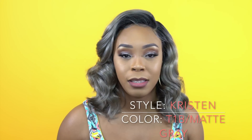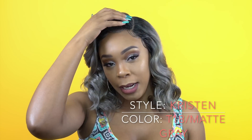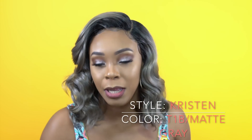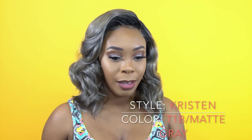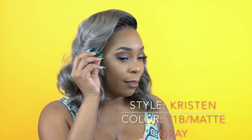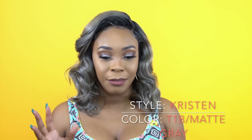I really love the color. It's a gray obviously. You get like dark roots and stuff like that, but it is like a really matte gray and it looks really pretty. There is luster to it, don't get me wrong, but you can tell that it's a different type of gray than your regular grays. It just looks different and I really like the color.